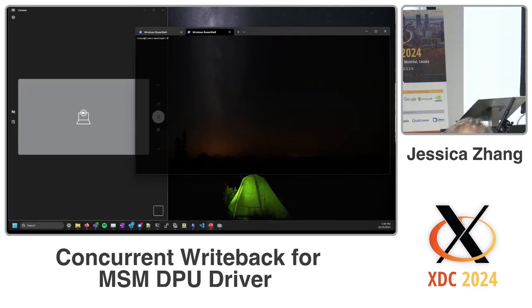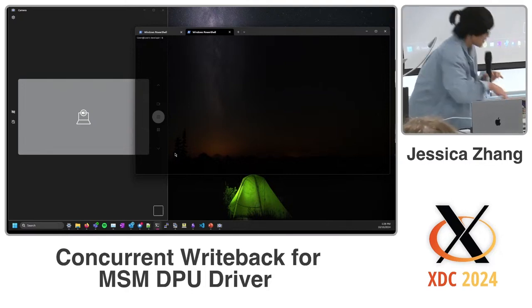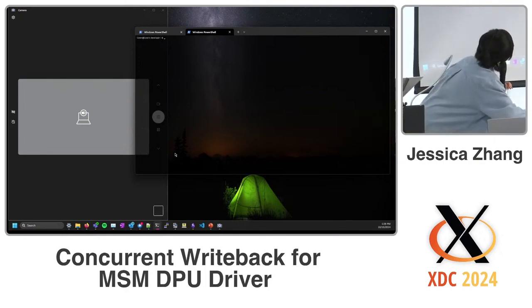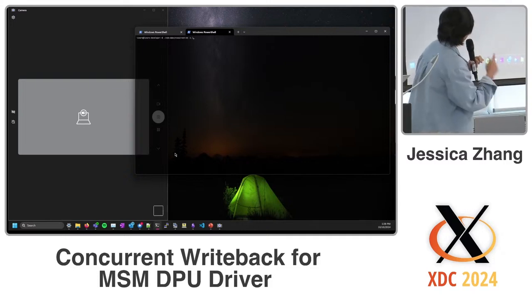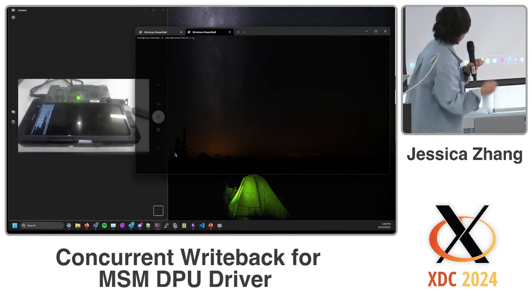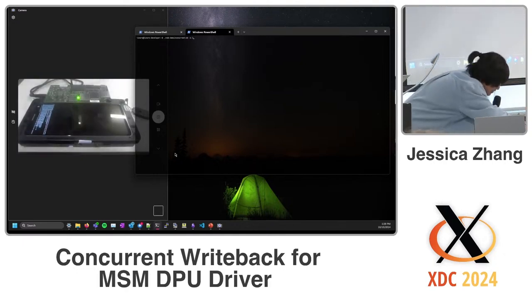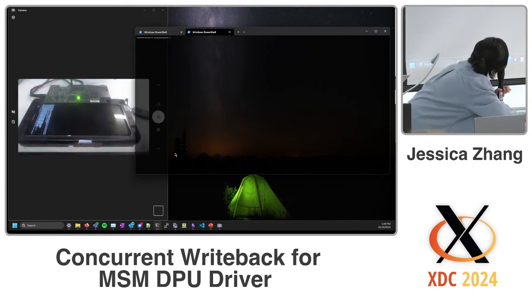For the demo, I wrote a simple script to play back a couple of images to both the real-time display and the mobile test platform. Hopefully no uncovering bugs here.